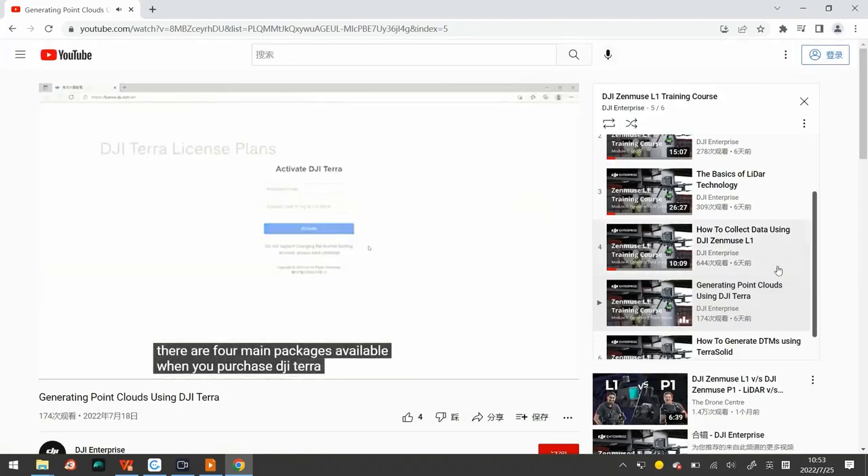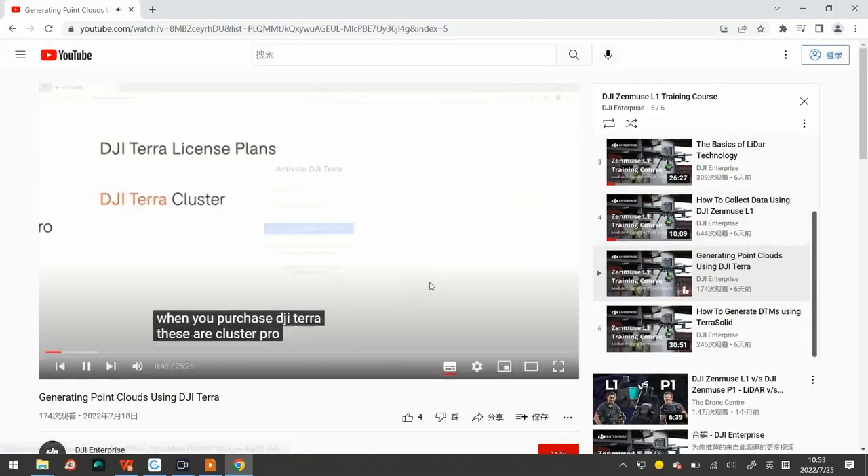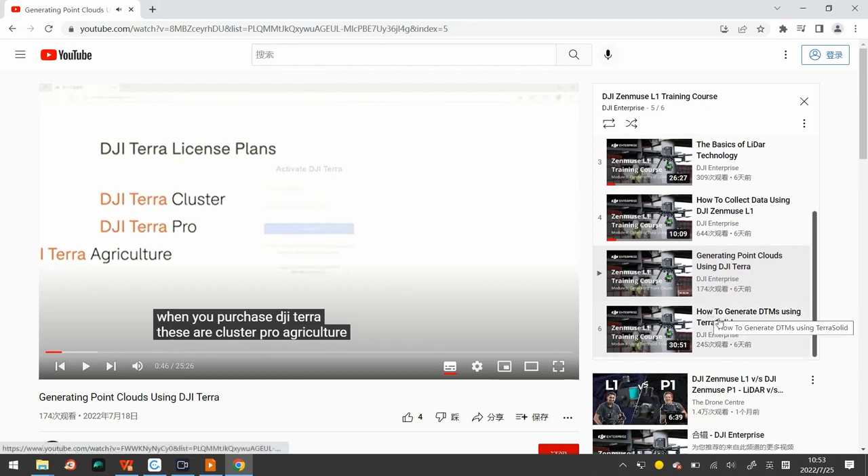There are 4 main packages available when you purchase DJI Terra. The last section covers how to generate a DTM using TerraSolid.